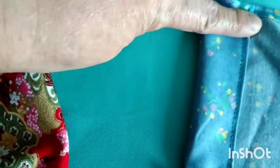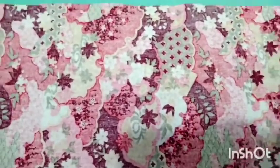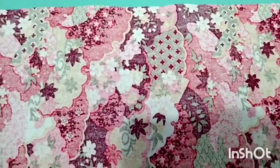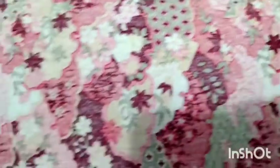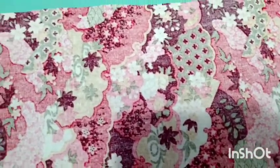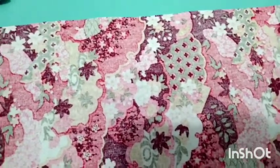I sew to the edges of my drawstring pouch. After I sew to the edges, I sew to this part at the top to put the string. Now I proceed to the other drawstring pouch — same procedure: sew to the edges, put the string, and that's it.